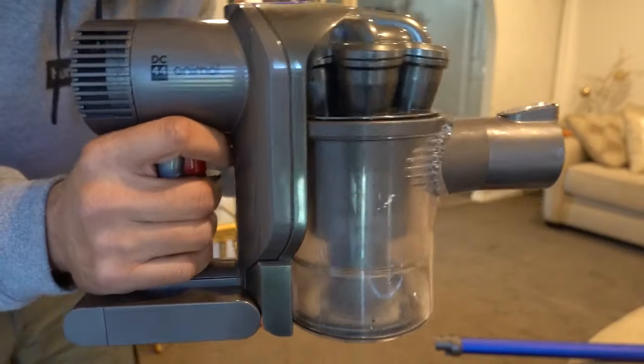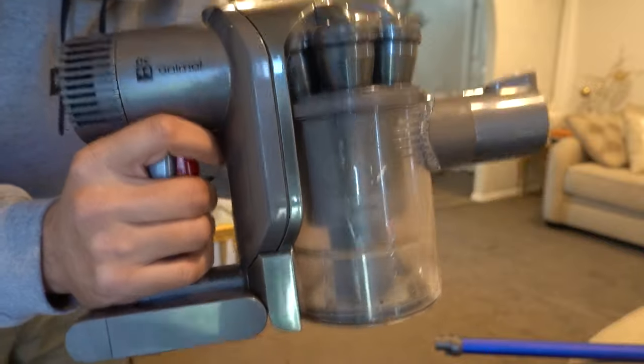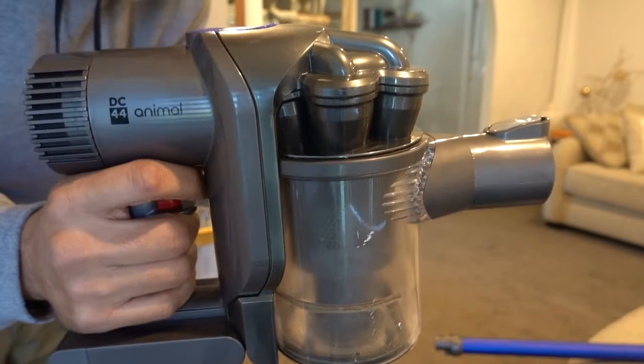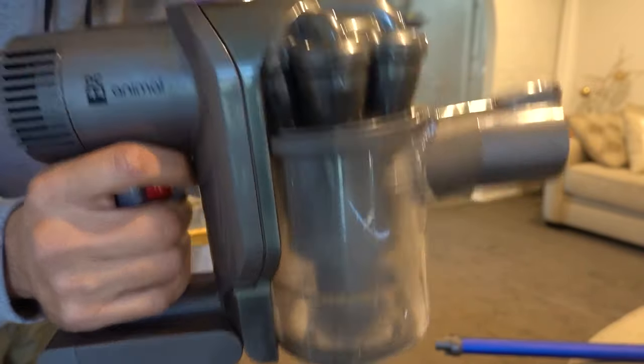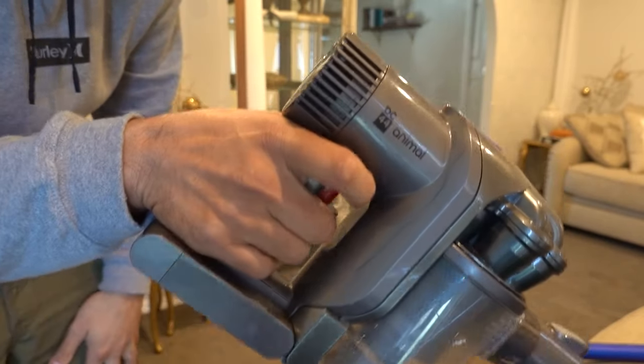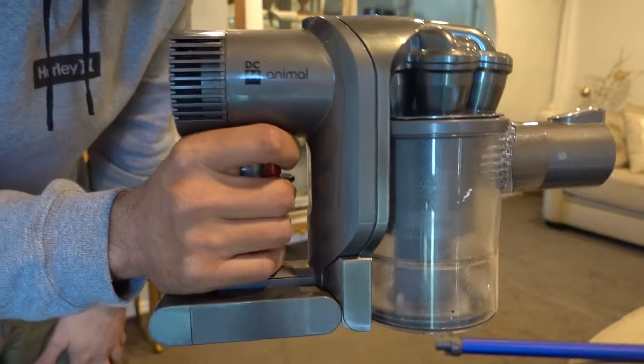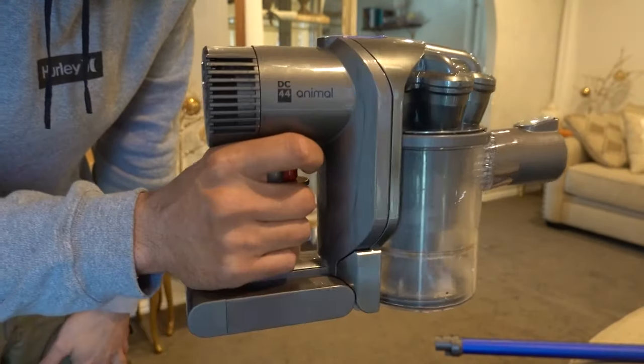The issue I'm having with this unit is sometimes it pulsates and other times it turns off randomly. I seem to be only getting about 30 seconds to a minute worth of use after it's been fully charged. At the moment this is fully charged — it's just come off the charger. I'll press it now while it's off max mode. I seem to get a lot more run time with max mode off.